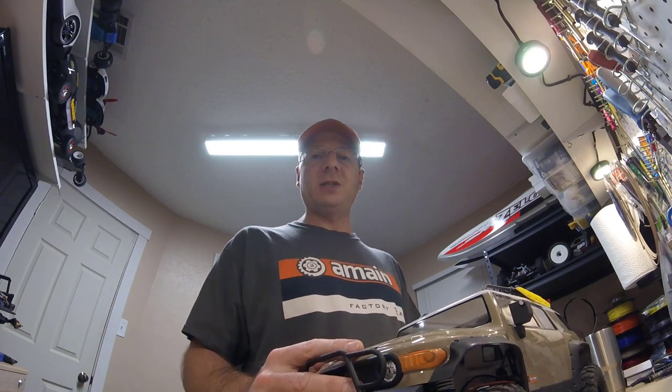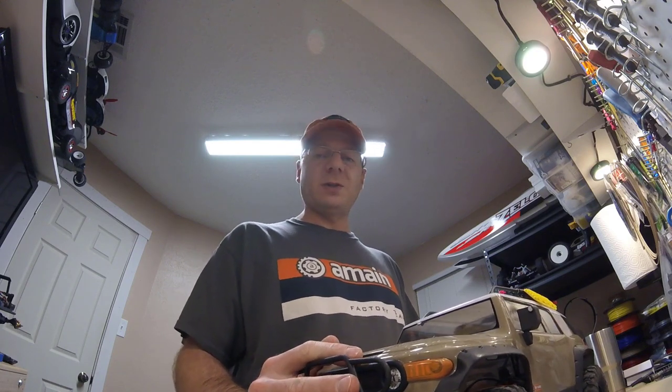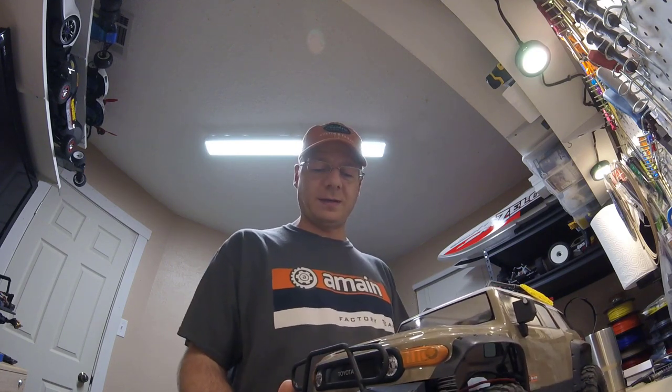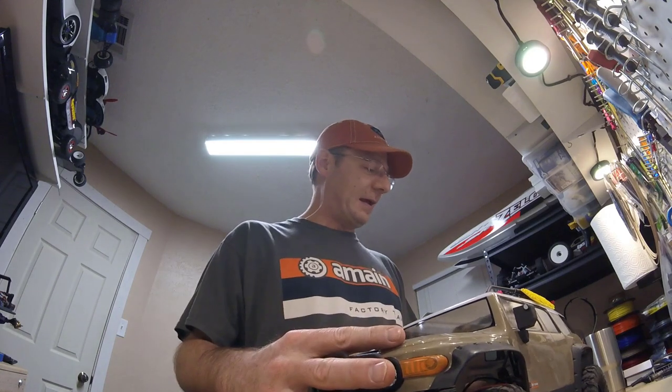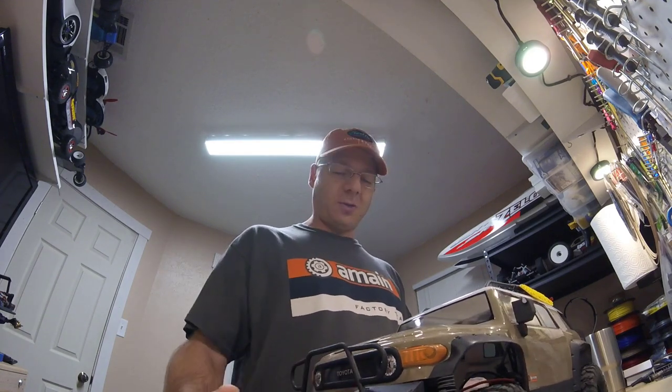Hey everybody, Vinny here with Thick-Skinned RC, and tonight I am back with the HPI Racing Venture FJ Cruiser — the long-awaited follow-up video. Sorry for the delay on that, even with the holidays and stuff the time got away from me, but here we are. As you can see, I have gotten a little dirty.